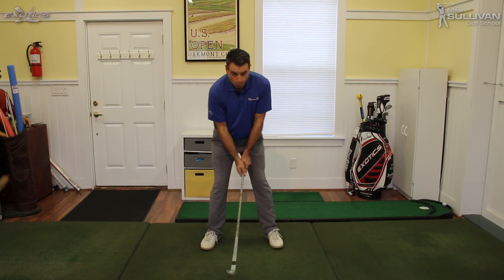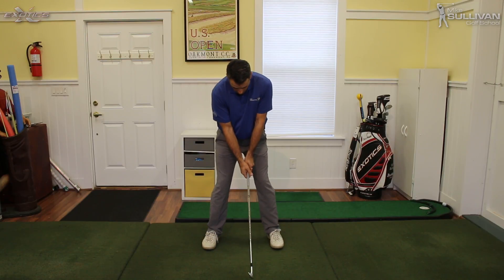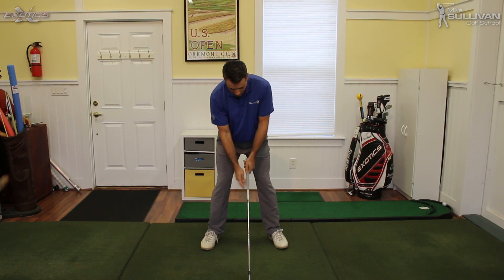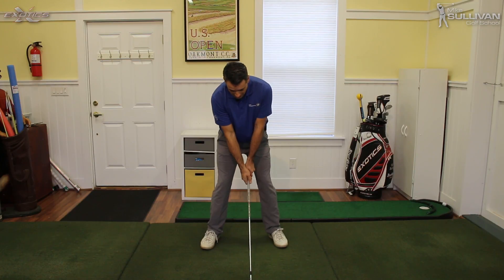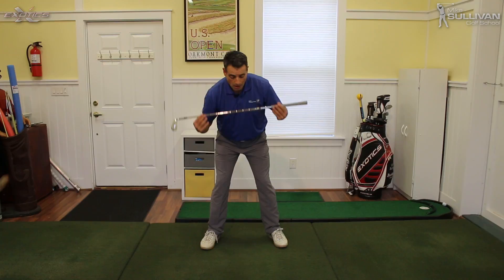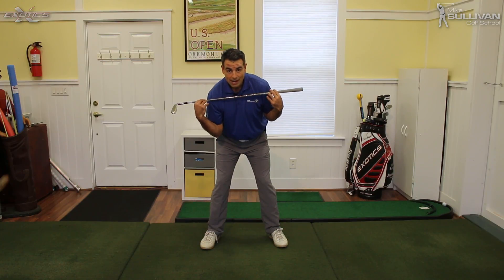We're going to go ahead and get our good primary spine angle we talked about last week. We're going to set up — look right in the mirror and practice this. I can see I've got a little bit of a tilt going on here — that's the secondary spine tilt we want. Another great thing you can start to practice is: take your club, put it across your shoulders, and practice making a turn while you look in the mirror.